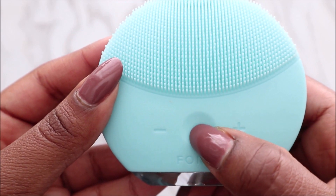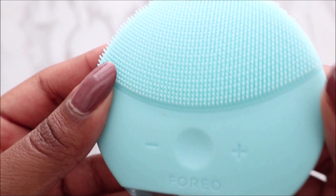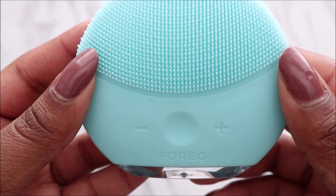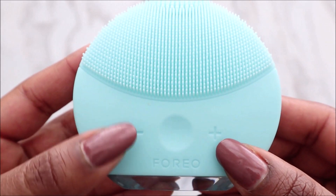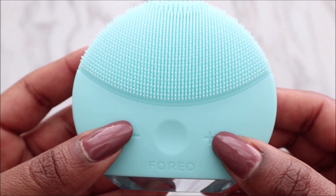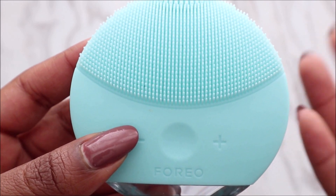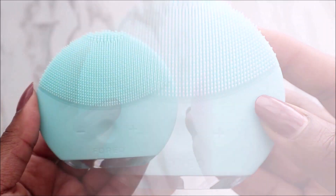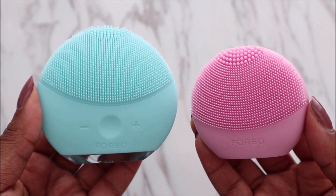This is the on/off button — just click it to turn it on, and click it again when you're done. With the other buttons you can speed up or turn down the vibration. There are eight different speed settings.